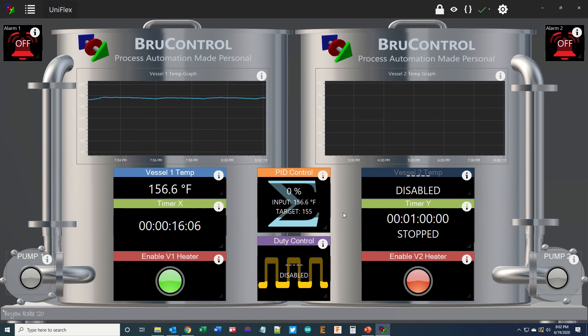While this isn't brewing beer, hopefully you get a sense of what a digital control panel in BrewControl specific to the Uniflex looks like. Thanks for taking a look at the Uniflex. If you have any questions or would like further information, please see our website at brewcontrol.com or send us an email at info@brewcontrol.com, or take a look at our Instagram pages for updates along the way. Have a great day.